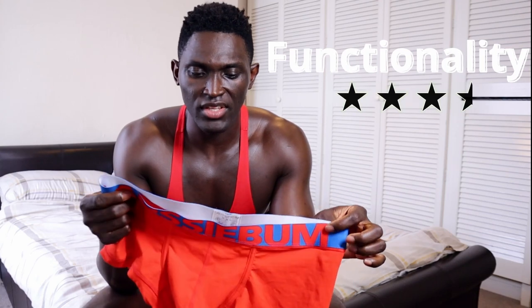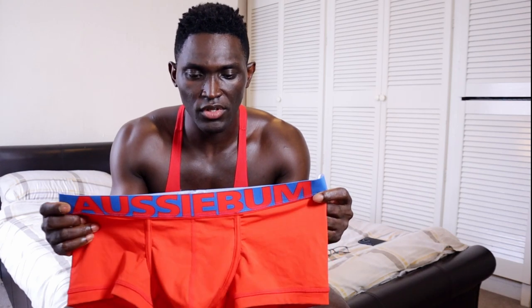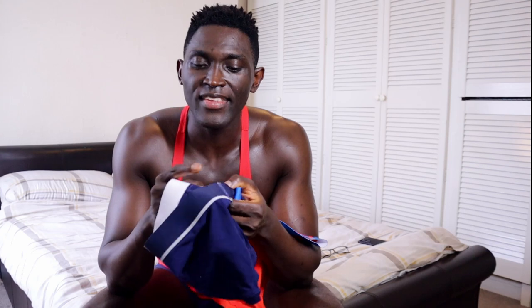In terms of functionality, I'm going to give it 3.5 stars as well. That's mostly because of the pouch — the pouch could be a bit bigger, or maybe it's a sizing issue. But because of the pouch design I think it'll be comfortable for people wearing the right size. There's nothing else particularly functional about it beyond that, so 3.5 it is.